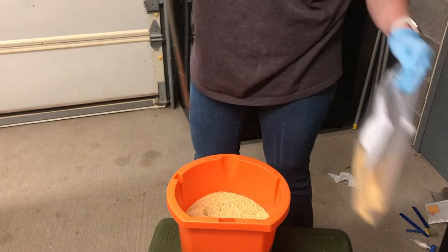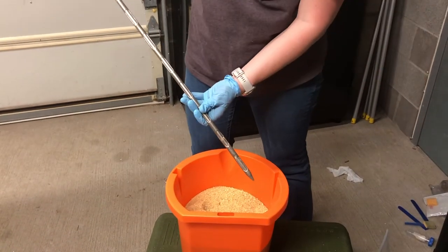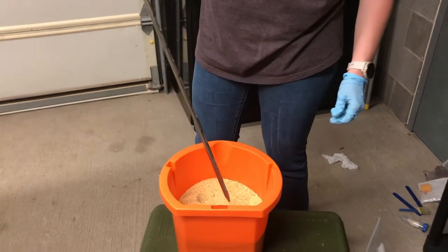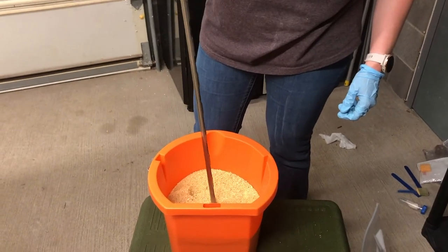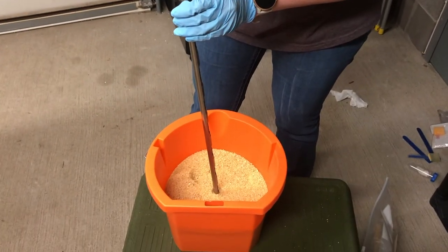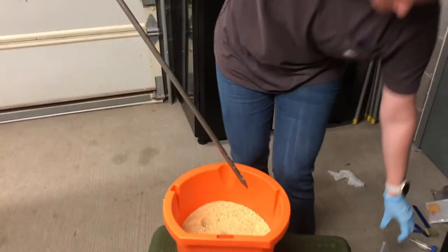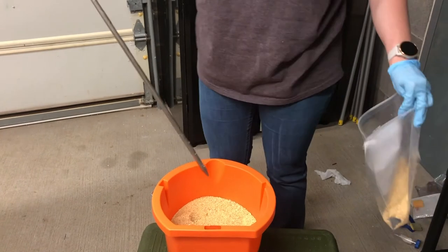When taking a second sample with the same feed probe, insert it at a varying depth from the last one. Insert the feed probe at half the depth or whatever depth you choose, then rotate the inner compartment to collect the feed sample and pour the feed back into the same plastic bag.